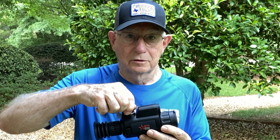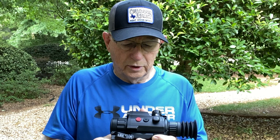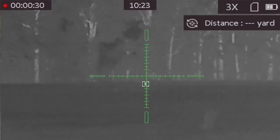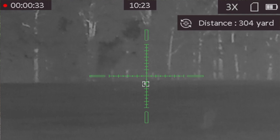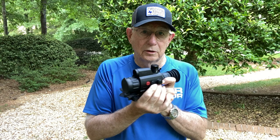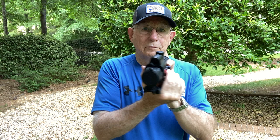I'll put up on the screen a shot showing you how the laser rangefinder appears. When you use the laser rangefinder, all you have to do is take the little box that appears on the screen, put that on your target, and range it by pushing this button. The range appears in a little box up in the top right-hand corner. You can have the rangefinder set at continuous mode so it will range for 15 seconds, giving you time if you have two coyotes coming in — you range one, move over, and see how far the second one is without having to range a second time.